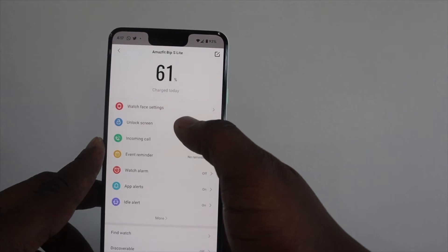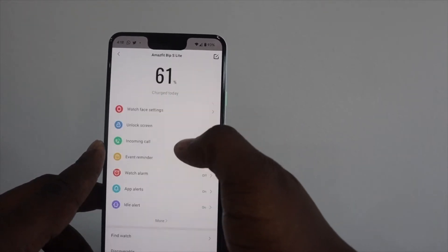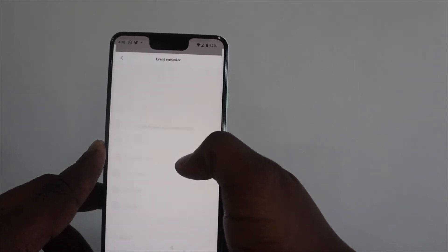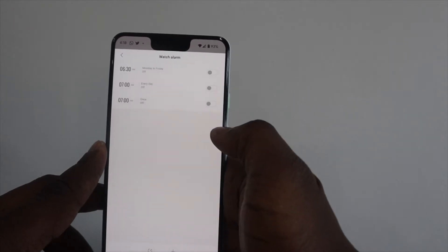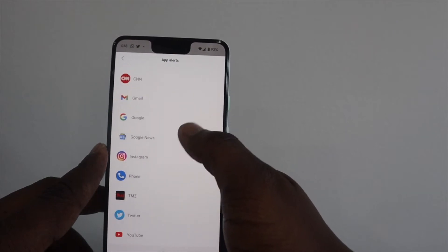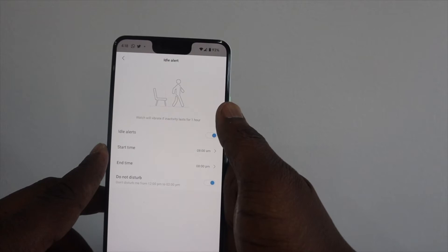When you go into your profile, you can set your various alerts and alarms, which sadly you cannot edit from the watch itself. Further down, you can find settings such as the frequency of heart rate monitoring, ringtone for your watch, find watch, lift-to-wake settings, and you can also check for software and firmware updates — something I would suggest doing before setting up your watch for the first time.